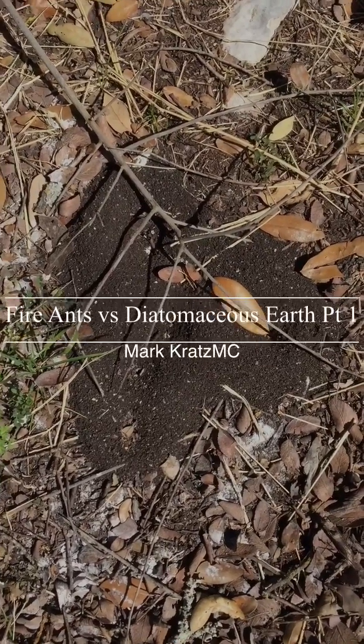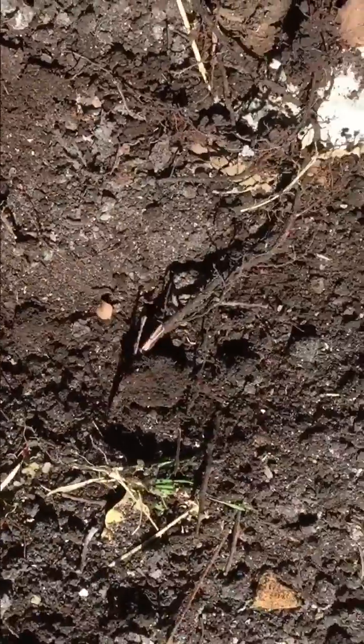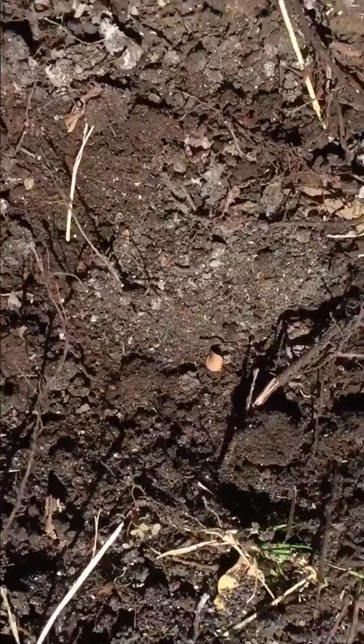Here's another ant mound. Let me turn this thing over and see what we got. Okay, you can see this is an untreated mound — I turned it over and you can see the activity.